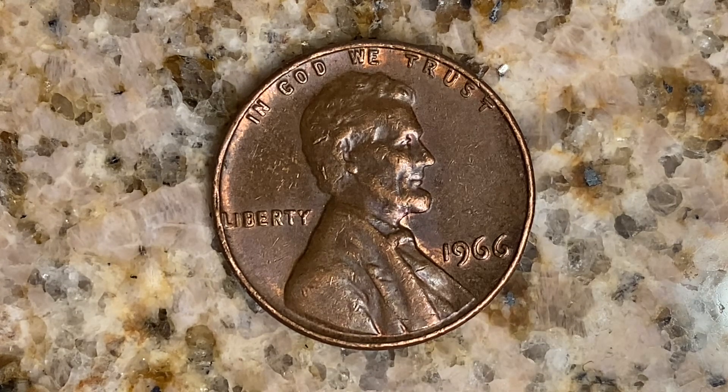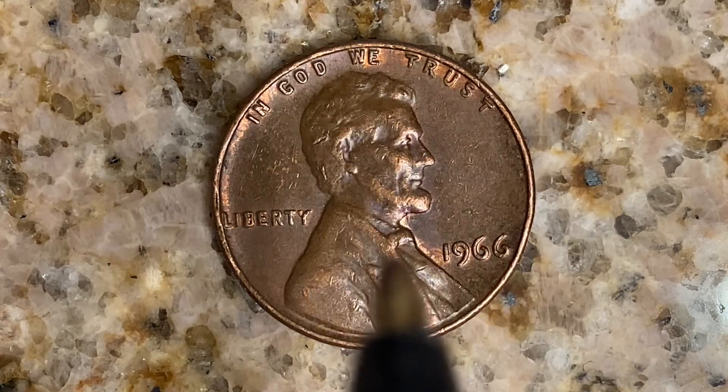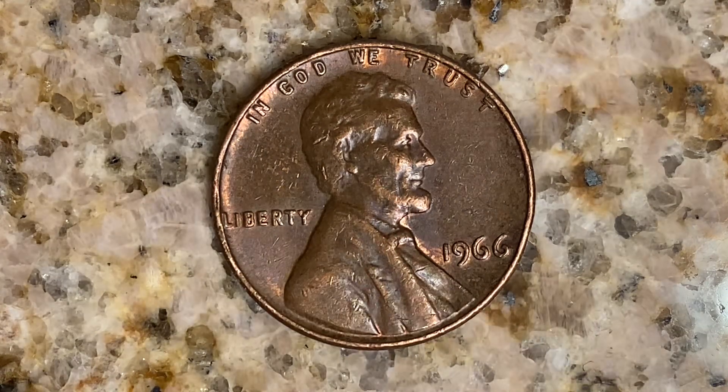We are currently enjoying the look at the front of the coin, or you may call this the obverse of the coin, or simply heads. Where we see, in God We Trust at top, Abraham Lincoln in the center of the coin facing right, Liberty at left, 1966 at lower right — that is when this coin was produced.